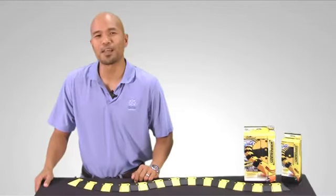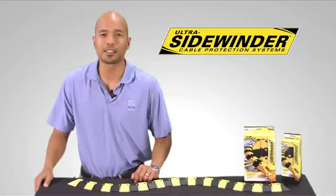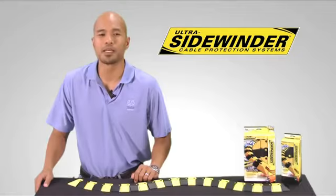Hi, I'm Mario Cruz, Marketing Manager here at Ultratech, and this is the Ultra Sidewinder Cable Protection System, a revolution in cable protection technology. The patent pending articulator design makes the Ultra Sidewinder the only cable protector that can turn corners without buckling or requiring special angle pieces. This system takes flexibility of design to a whole new level.